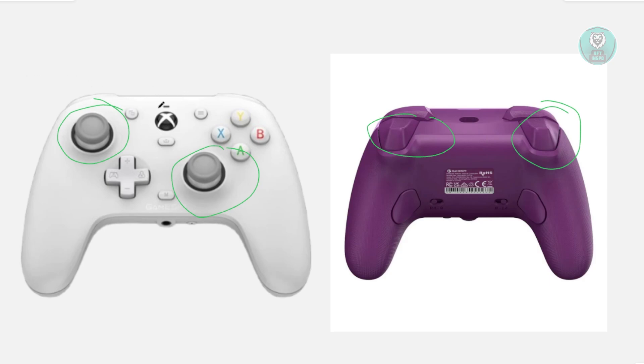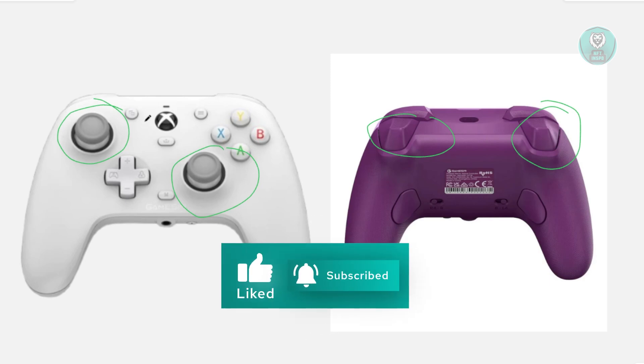You can just plug it in, then plug it out again, and start using it as you would. Hopefully this video was able to help you. Like and subscribe to NF2Inspo. Thank you for watching.